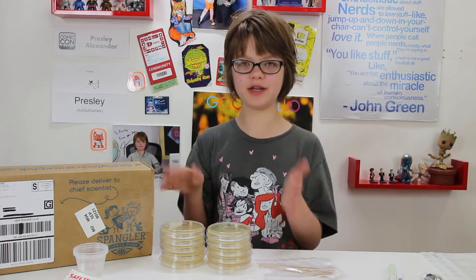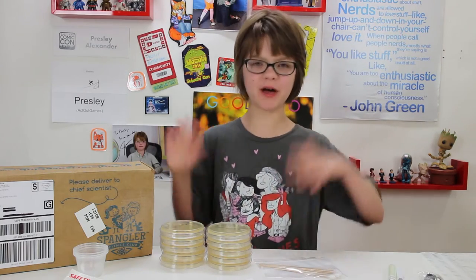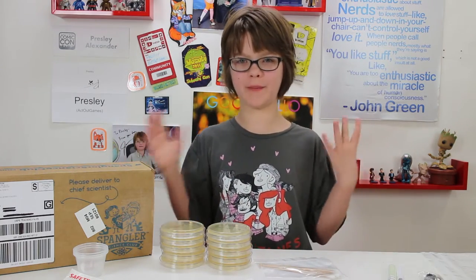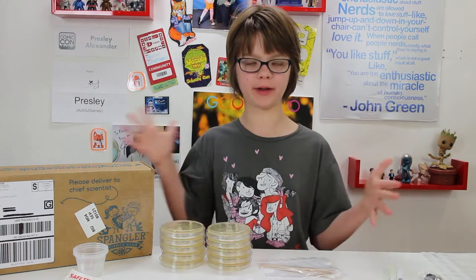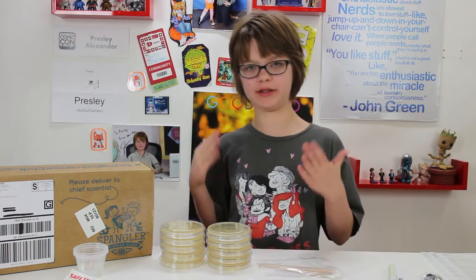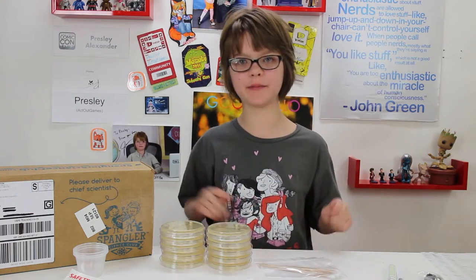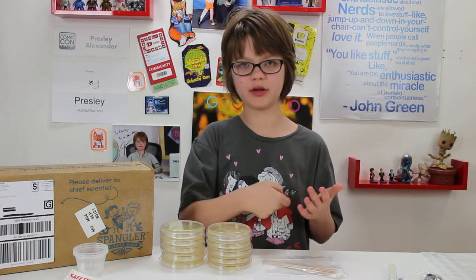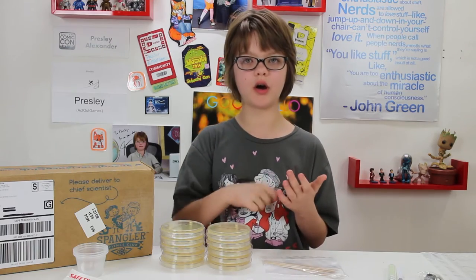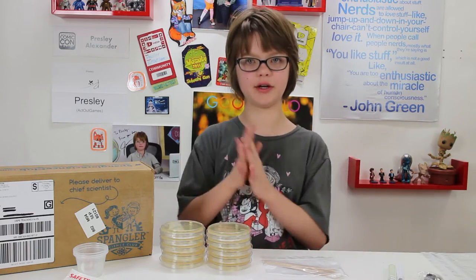The kit comes with ten petri dishes that have agar in them. Agar is basically just a word for bacteria food, and bacteria really loves it, so they grow really quickly — like within 24 hours you'll have a really good sample. That's what's in the bottom of the dishes and why they look kind of yellowy. They also come with little swabs so you can take your samples, and there are great instructions on how to properly take the samples, which I wouldn't have thought of on my own.